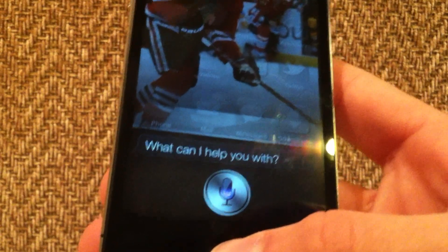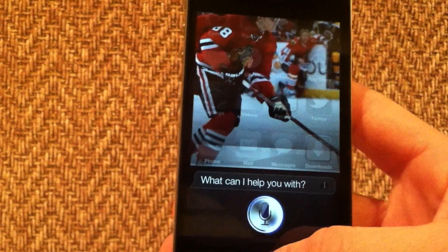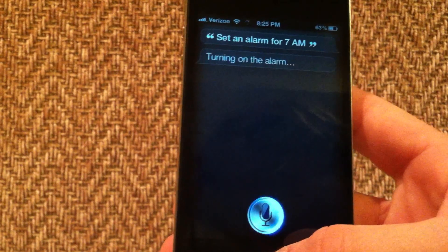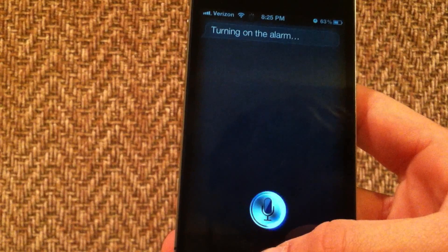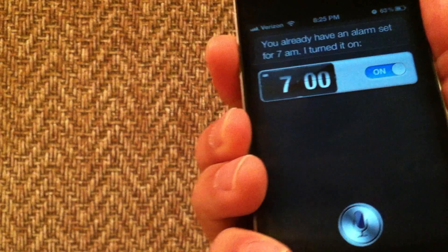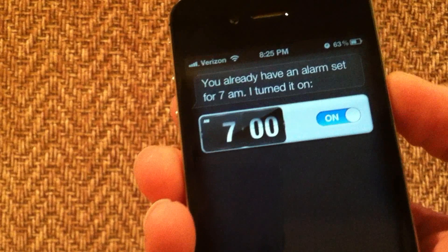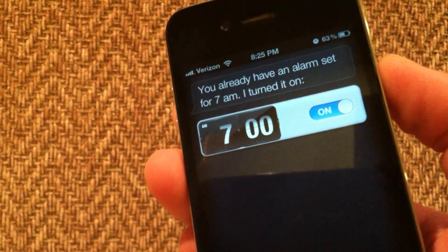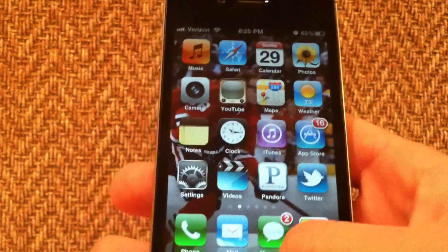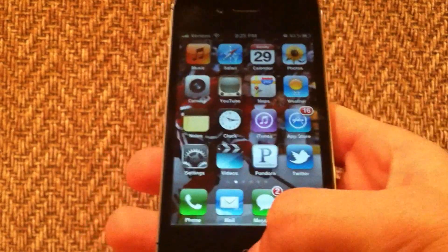Let's do a little test — set an alarm for 7am. And here we go, it's turning on the alarm. It's telling me I already have an alarm set for 7am because I tried this earlier when I was first testing it out. This does work perfectly, guys. It's a very cool Siri for the iPhone 4 or iPod Touch 4th generation, so you guys definitely check this out. Thanks for watching!